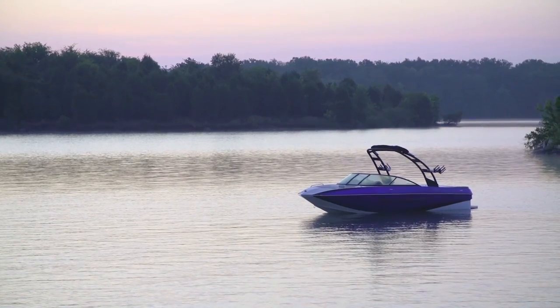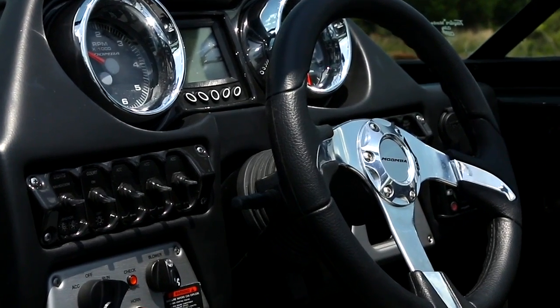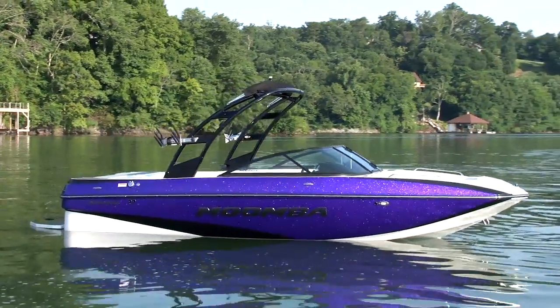And finally, we love the Mondo's simplicity. Everything is user friendly from the speed control to the trim tab to the surf system. This boat really has everything you need at a fantastic starter boat size and price.